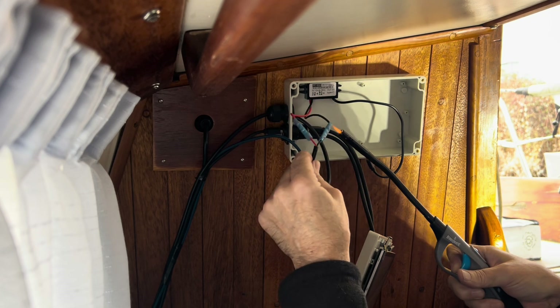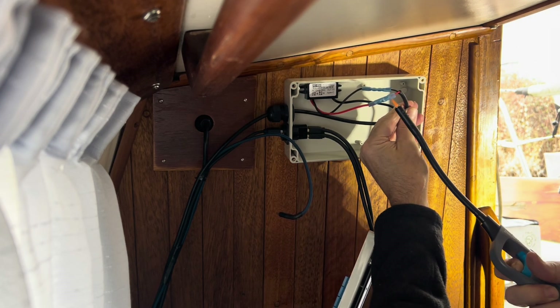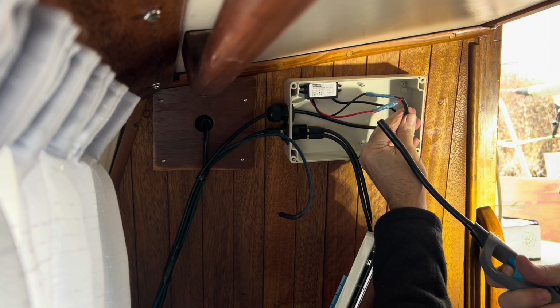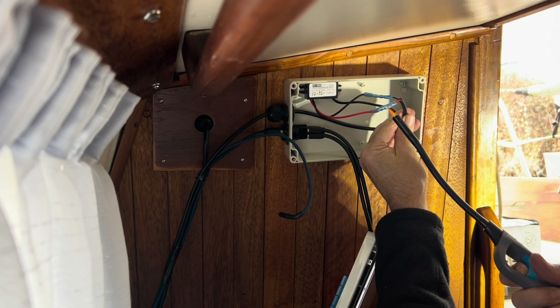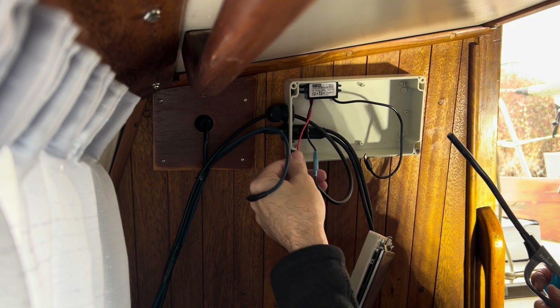This heat shrink will keep moisture from getting into the connection. It's inside the box, but I really want to keep it moisture-free. Once I'm done with all the connections, I'll probably put one of those little dry silica gel packages in there — the ones you get in shoe boxes. It'll just fit in here.